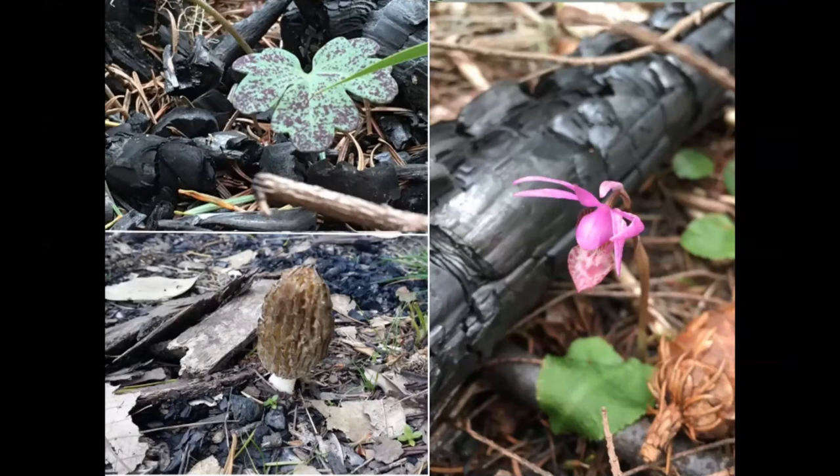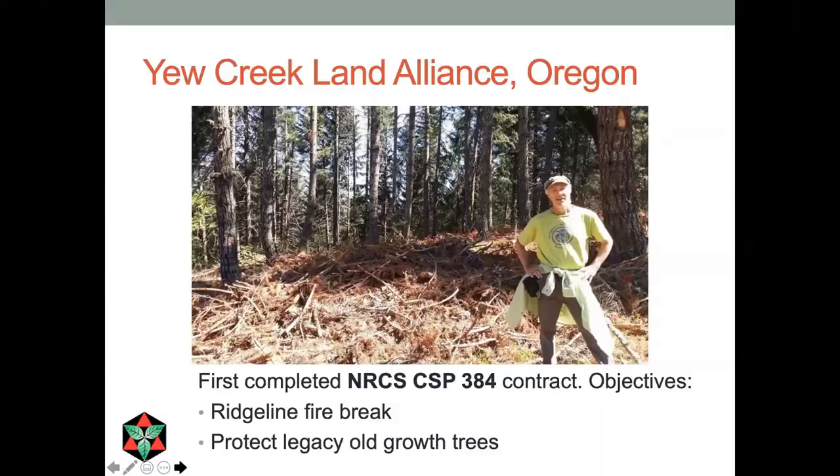We've made a lot of biochar in the woods and left it in the woods. Going back a year later to one of the sites we worked, I saw mushrooms and herbs and orchids growing right up through the biochar. The understory plants and fungi also seem to get along quite well with biochar and thrive on it.